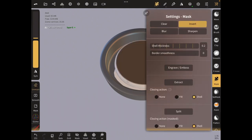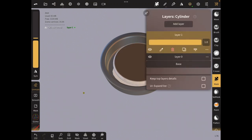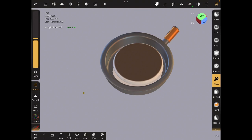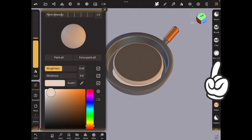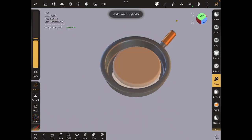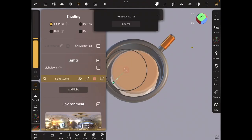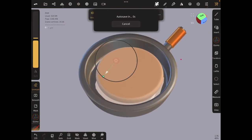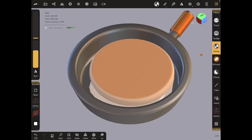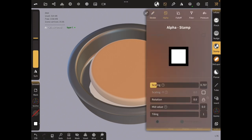Invert again and paint this section, then add a new layer and paint this in a lighter brown. I'm going to add a light so I can actually see what I'm doing. We're going to use the stamp tool to make this a little bit rough so it doesn't look too perfect.